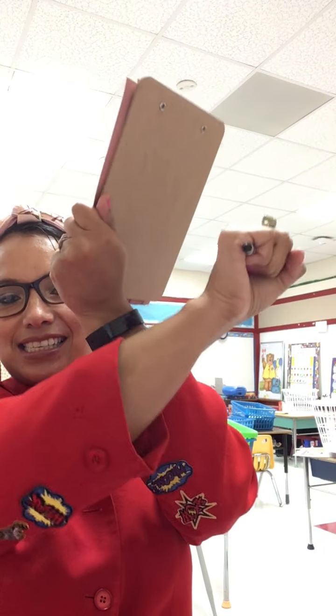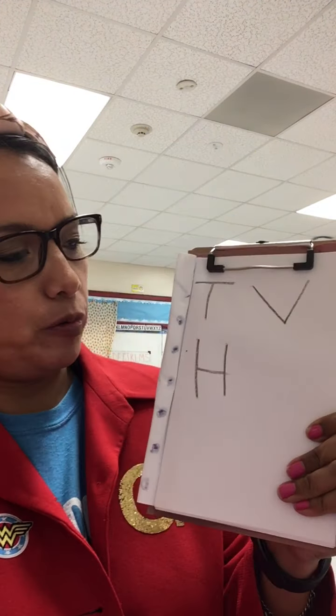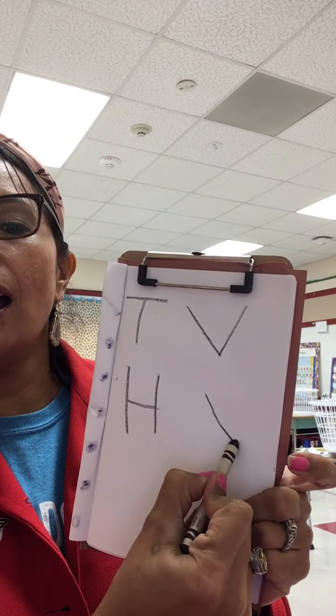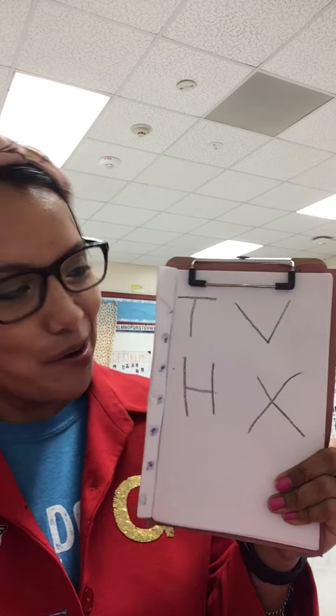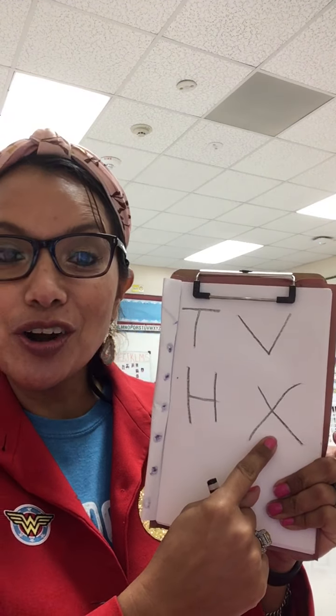What letter? X. For X, I like to go — x, x, x. Look at my powers. X, x, x. So, two diagonal lines. Diagonal line to the side, I pick up the crayon, and diagonal line to the side. So we wrote T, we wrote the letter V, we wrote the letter H, and we wrote the letter X.